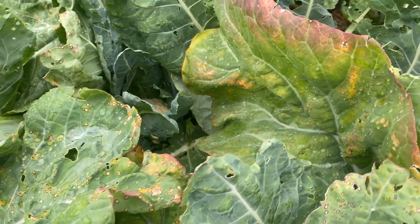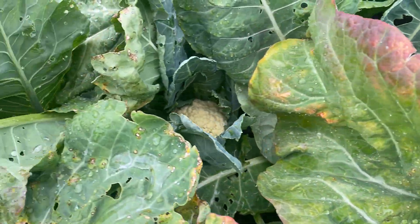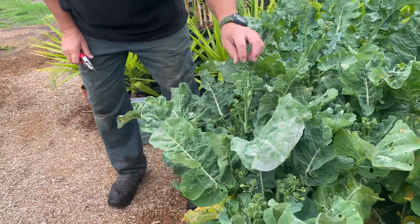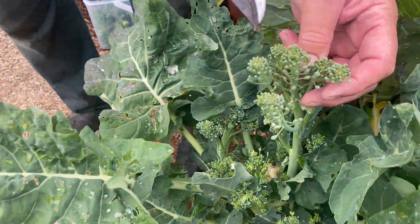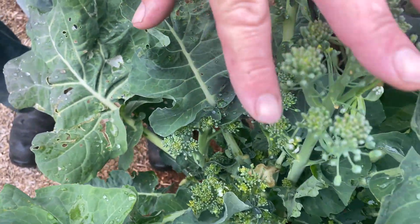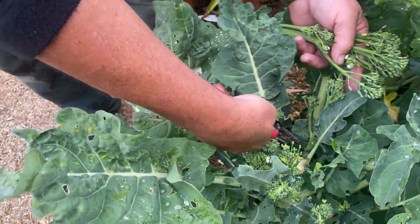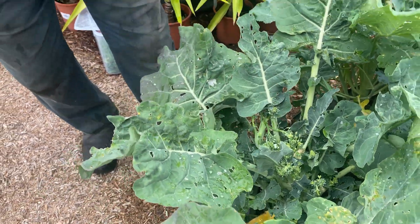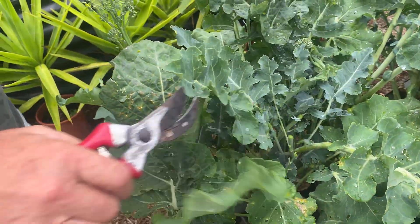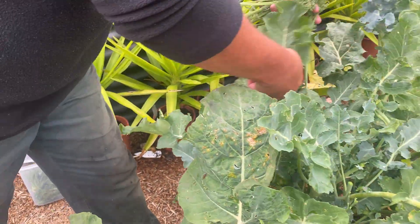It just means you've freed your bed up for more planting, and it's the same with the broccoli. As you can see, the broccoli is actually starting to go really well, but you can just start to see a little bit of yellow showing. But these are still perfectly edible, so what we do with the broccoli is you can just pick that off like so, and we cut all these back.